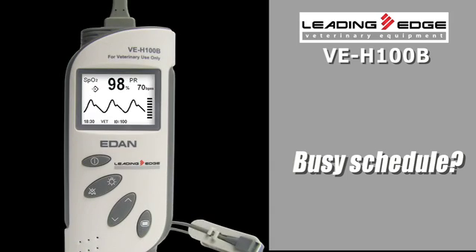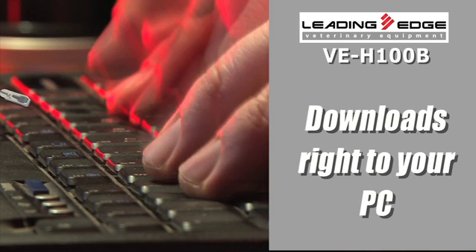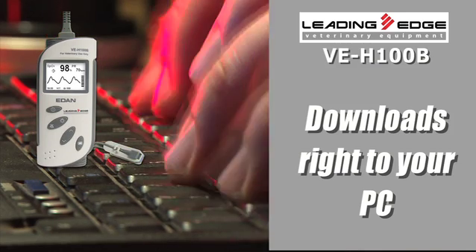If you have a busy schedule and don't have time to transfer the data, rest easy. The Leading Edge VEH-100B can hold a staggering 300 hours of complex information before you have to download, and it goes right to your PC — no need to hunt around for a printer like with other pulse oximeters on the market.